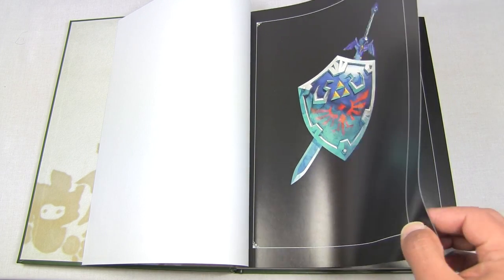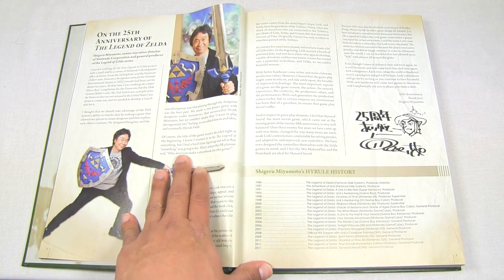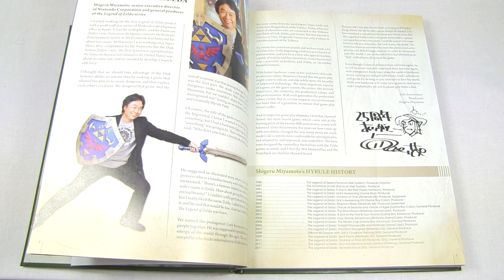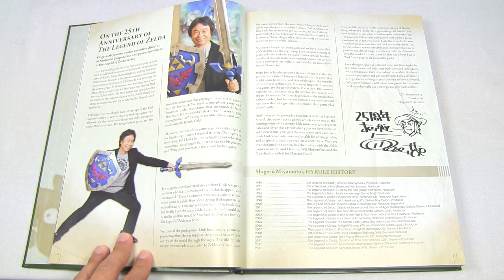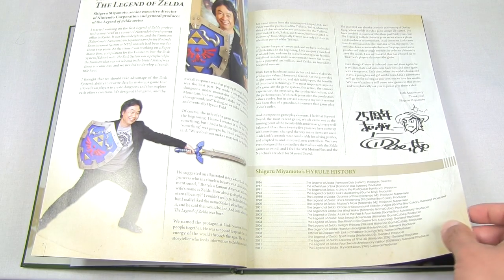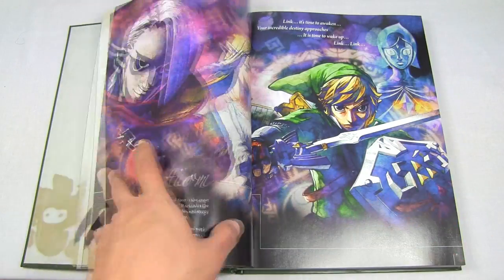Here we have a little introduction by none other than Shigeru Miyamoto himself, the creator of the series. He goes into a very brief history of how the series came to be — how he was working on it 25 years ago, back in the mid-80s. It's a very nice detail by the creator to give us some insight on how the series came to be and what he was thinking.